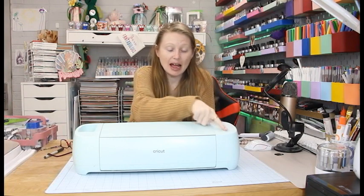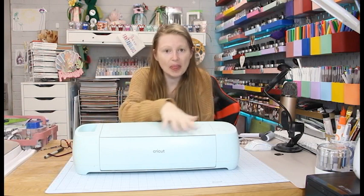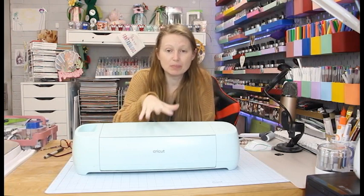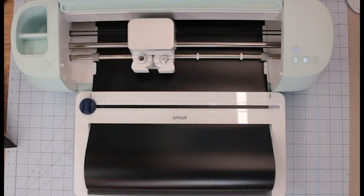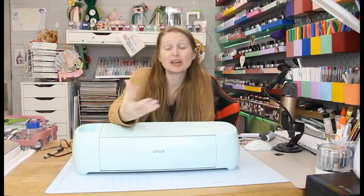There's no cartridge area anymore; we've got a fancy new open button and the control buttons have changed — our little C has gone and we now have a start button. I think it looks really sleek and I love the matte finish. The Explore 3 and Maker 3 both take smart materials, which use a matless technology so you can cut without using a mat, meaning you can cut longer cuts in one complete go without having to slice up your project.